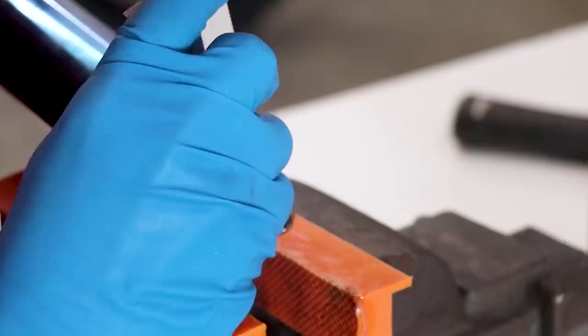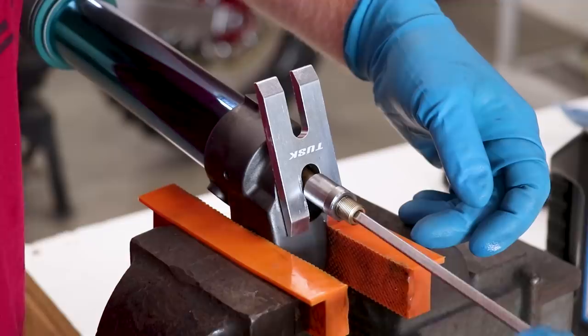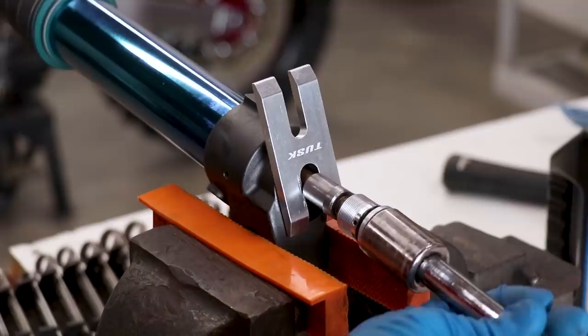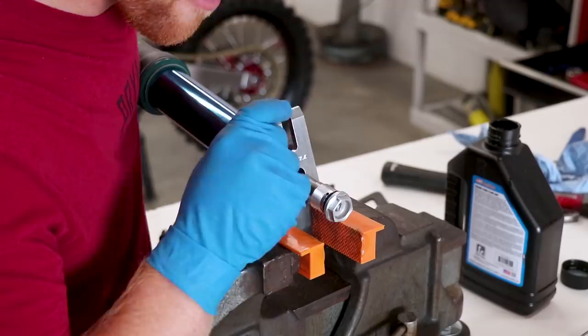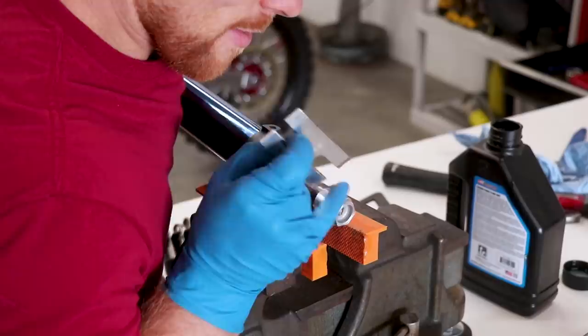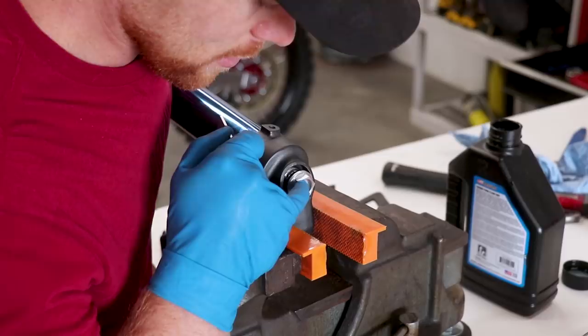The next step is to slide the rod for the rebound adjuster into place, and we've got the actual adjuster itself. The torque spec for the adjuster to the rod is 16 foot-pounds. Now I'm going to carefully compress the fork once again and slide the tool out of place, easing it into those threads nice and slow. Once I've got the adjuster tightened down, I'm going to torque it to 51 foot-pounds.